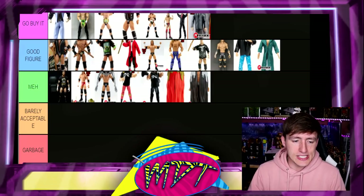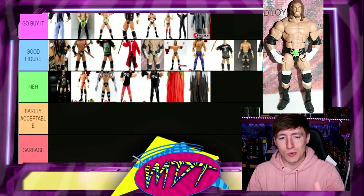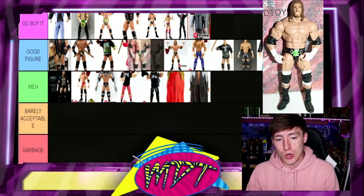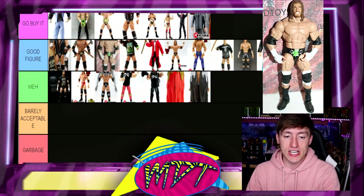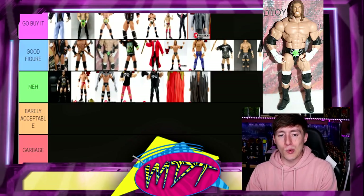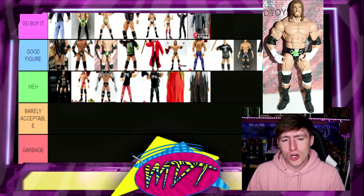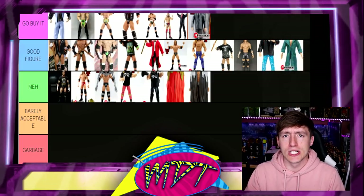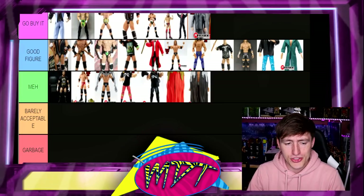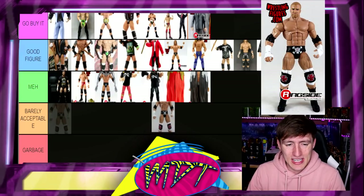Next up is the DX Walgreens exclusive Triple H. It's a toss-up — do you want the Ultimate Edition or the Walgreens exclusive? I love the trunks a lot more than Elite 7 and I like the head sculpt more than Elite 7, but the accessories of Elite 7 are better. I'm going to go based on trunks designs and go Walgreens exclusive over Elite 7. I'm struggling here — help me, God.